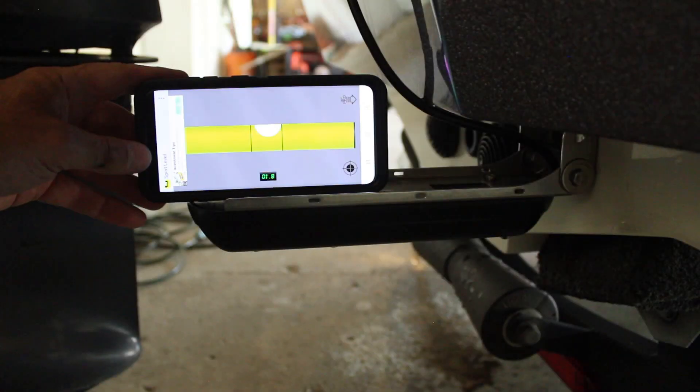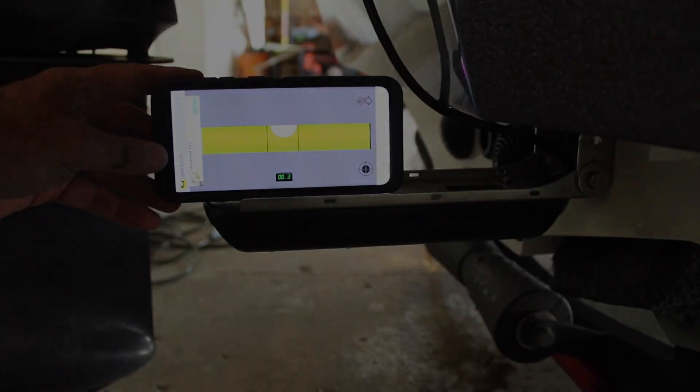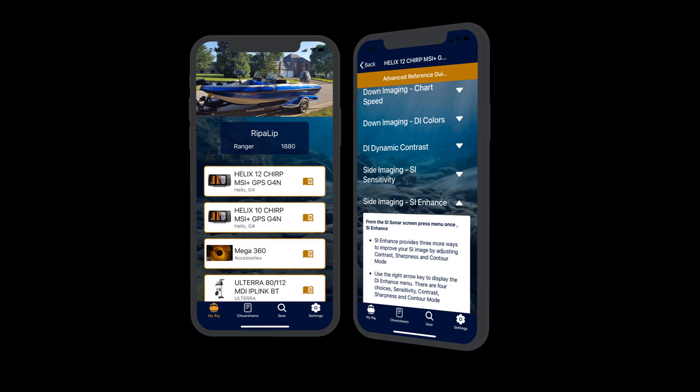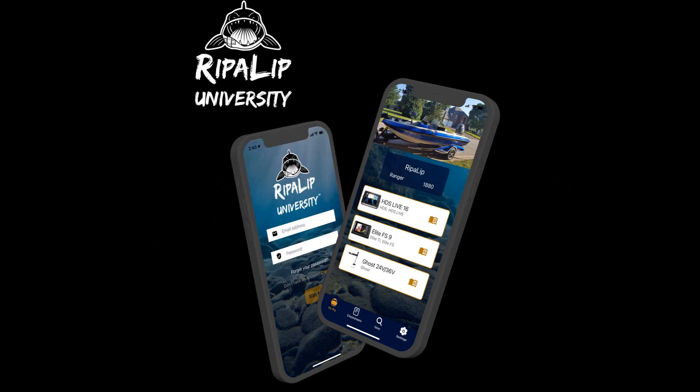Now that your transducer is properly leveled, make any setting adjustments to your marine electronics. And if you need tips on getting your Garmin, Humminbird, or Lowrance unit dialed in, try downloading the Ripalip University Learning App from the Apple or Google Play stores to your smartphone or tablet.